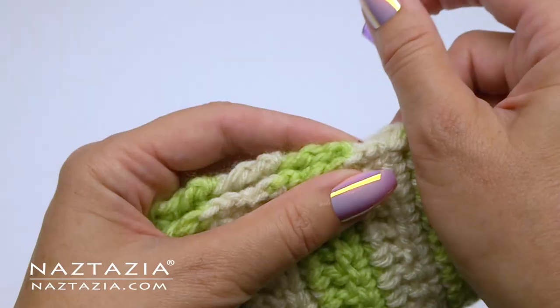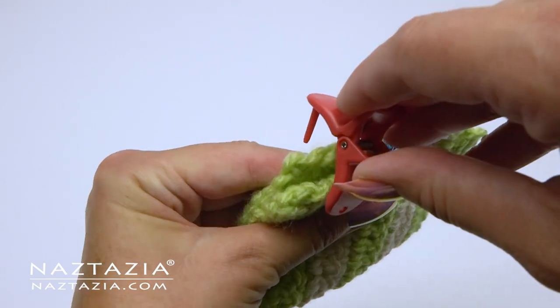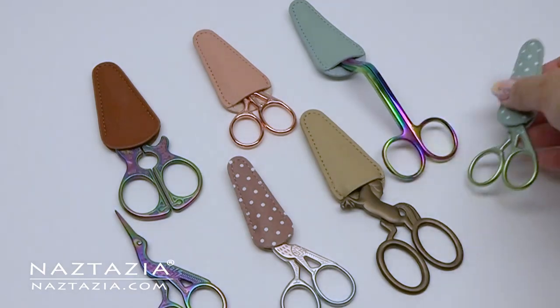Other useful tools include these clips. You can use hair clips, quilting clips, or yarn clips to hold your crochet work together if you need to seam the ends. It's much better to clip the pieces together, especially if you need to line up stripes or other color changes.